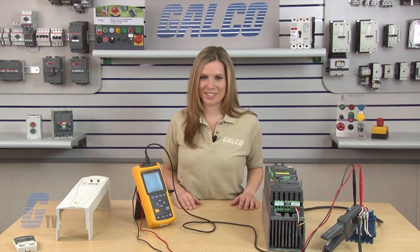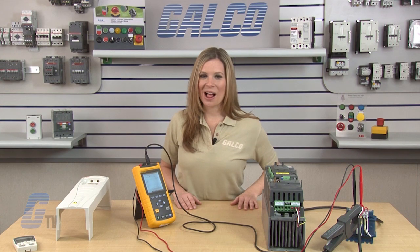MTE's RL Series reactors, along with thousands of other products and services, are available at galco.com.